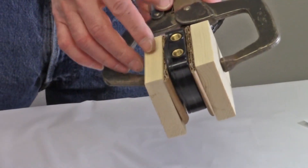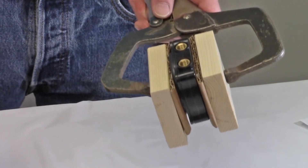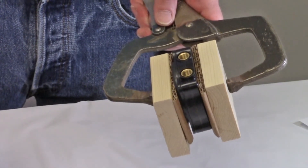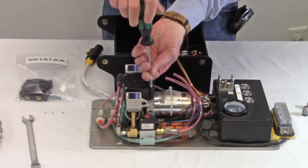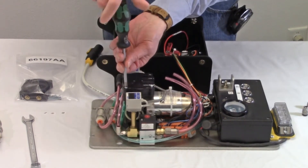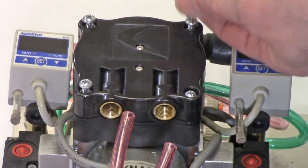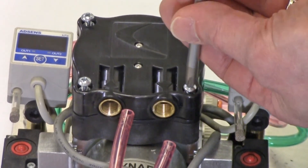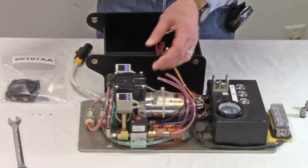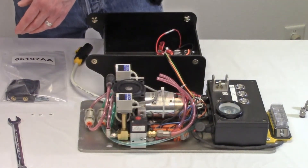If you must remove the pump head to access the fittings, make sure to use padding, such as wood blocks and cardboard, to protect the head from damage. Use the number two Phillips screwdriver to remove the four screws securing the pump head. Lift the pump head off the vacuum pump. This exposes the diaphragm under the pump head.